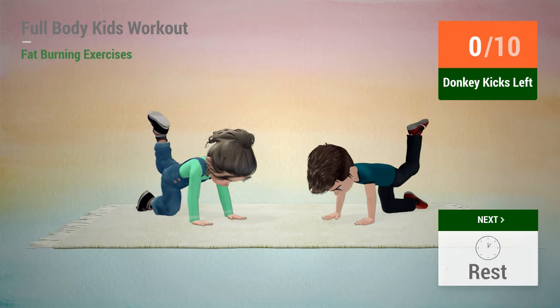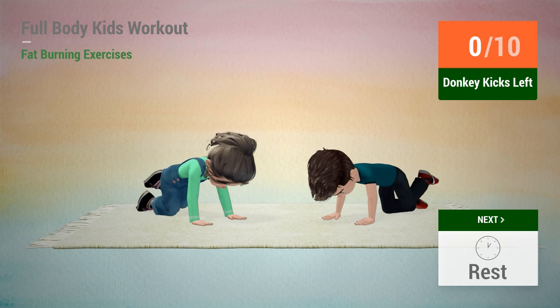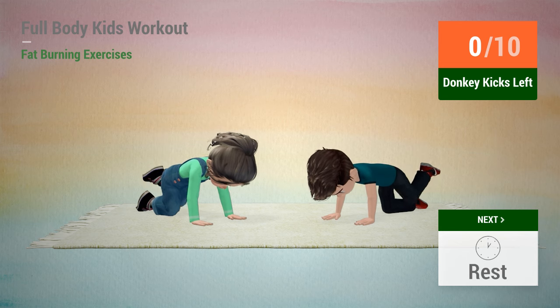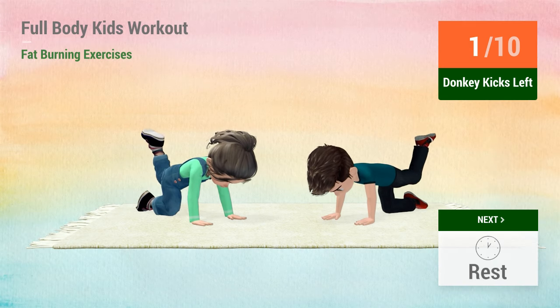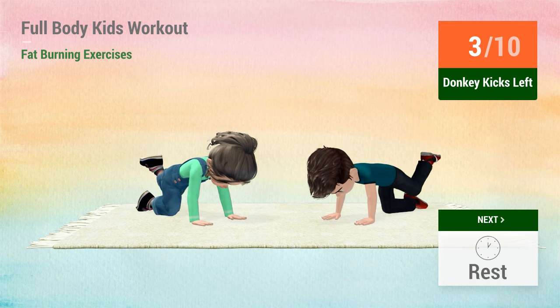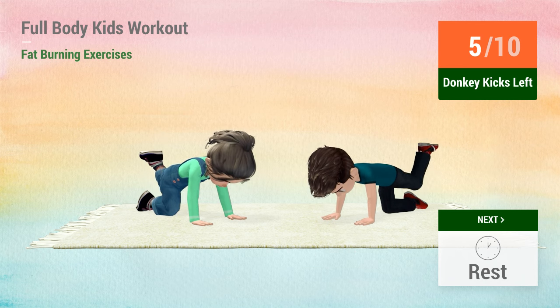Up next, donkey kicks. In 5, 4, 3, 2, 1, go! 1, 2, 3, 4, 5, 6,